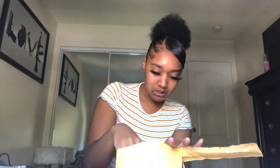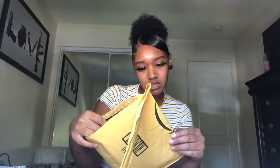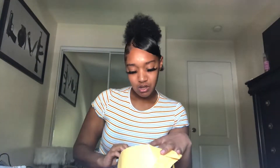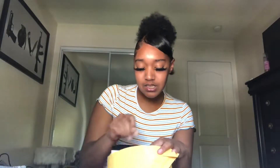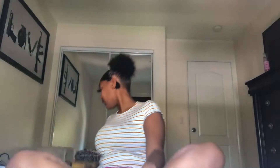Oh my gosh, so this is definitely not my package. I apologize for that one. So we actually got one package and I know what it is.